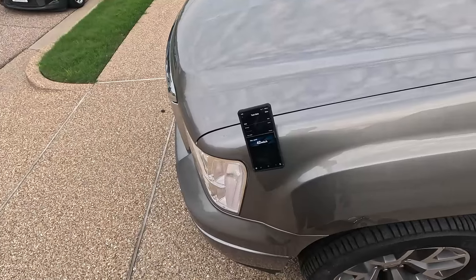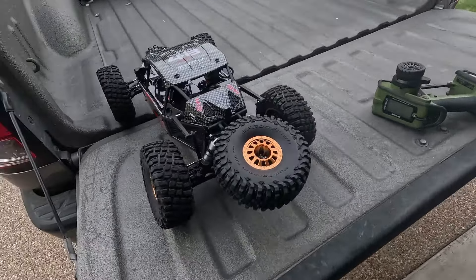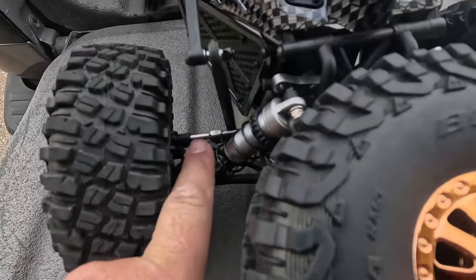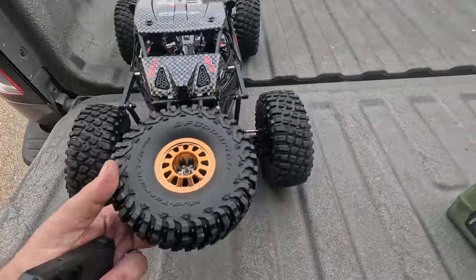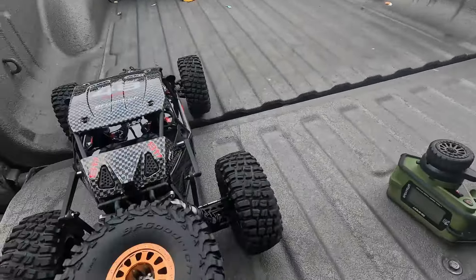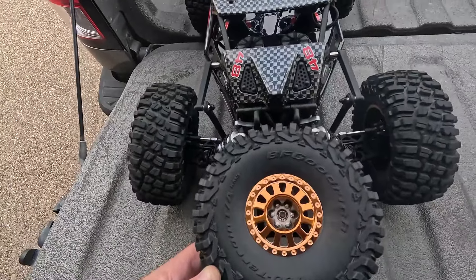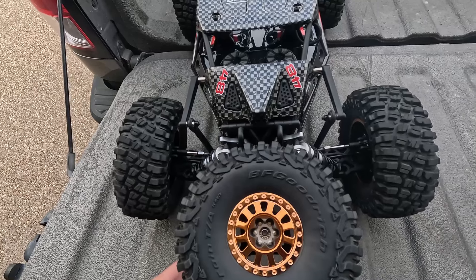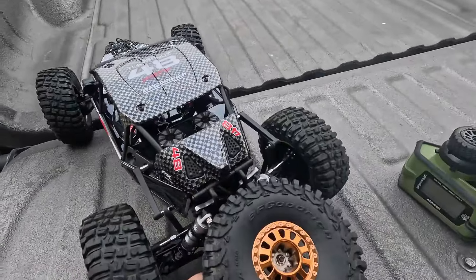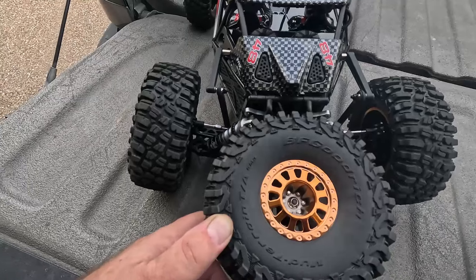Nothing left to do now but make it dirty and beat it up. Well, correction — I guess I'm gonna have to fix it and then go bash it. I don't know what happened. Look at that rear tire — the link is all the way in. I have no idea how that happened. As you can see, the car didn't flip, I haven't run it into anything — just all of a sudden that. Maybe all the problems and complaints with these things are founded after all, because I found all the wheel nuts were loose.